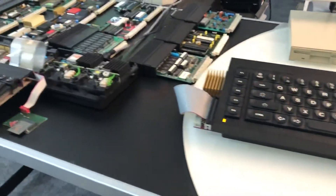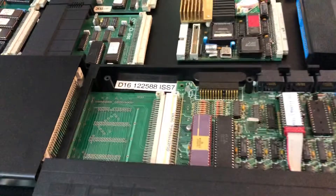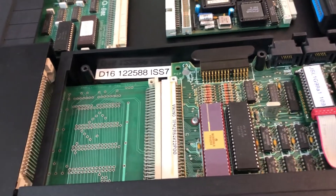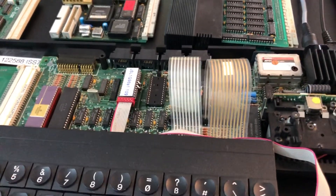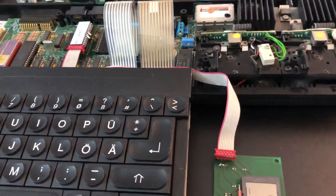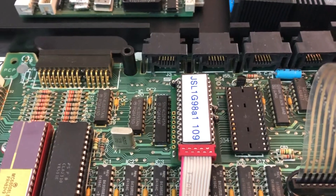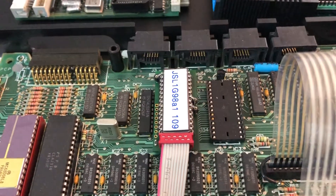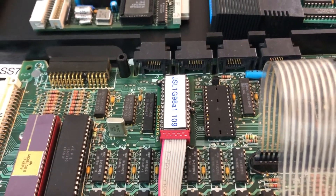On the test bench I have a workhorse QL — it's a D16 build, UK made, a late serial number with issue 7 motherboard. It has installed QLSD original version produced by Paul in Germany, and it uses the latest firmware, that means latest Minerva with German keyboard and messages, plus QLSD driver 1.09, the latest 2020 edition from Marcel.